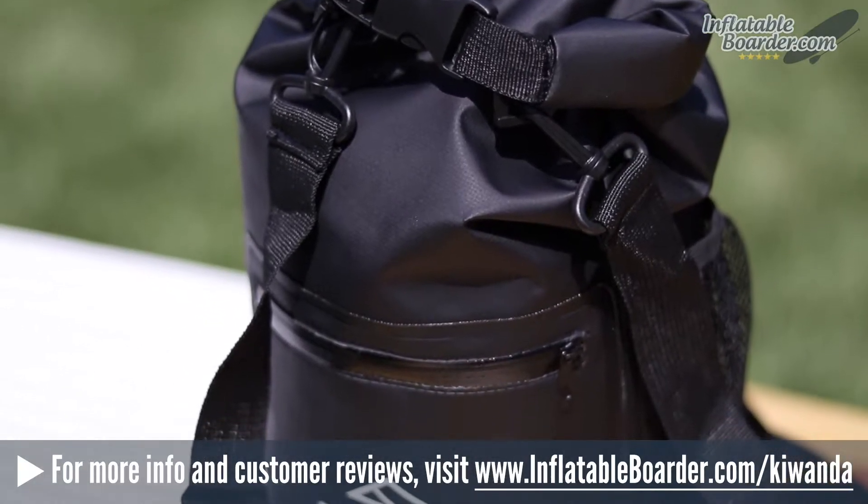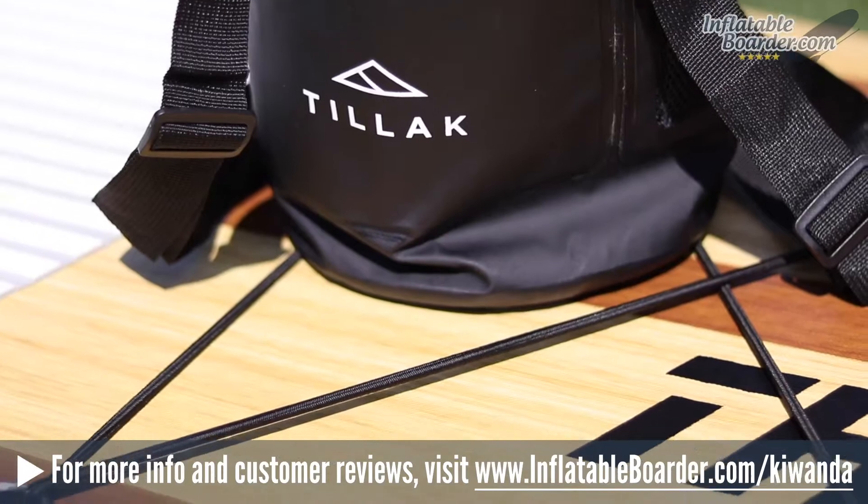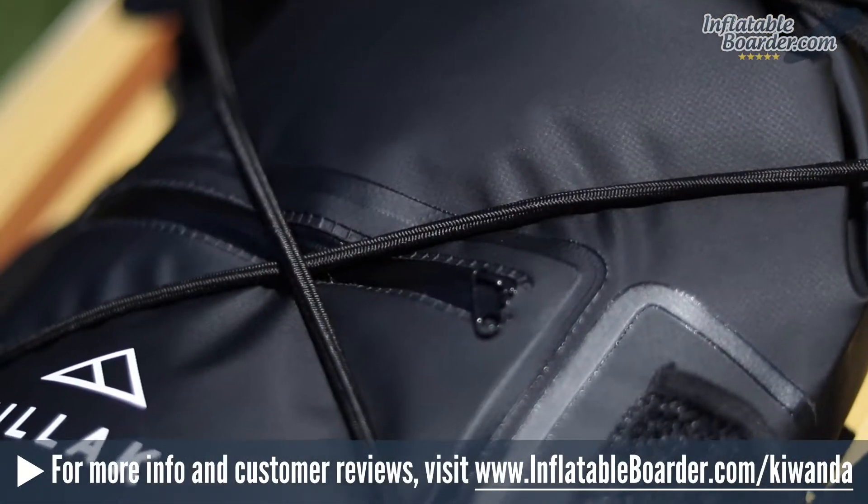Hey, it's Jason with InflatableBorder.com, and today we're going to be reviewing the Tilak Kawanda Dry Bag. This is a waterproof 10-liter bag that's affordable and very well-built.